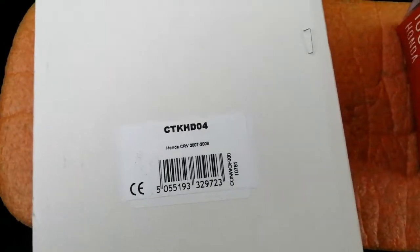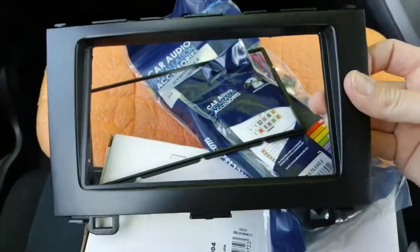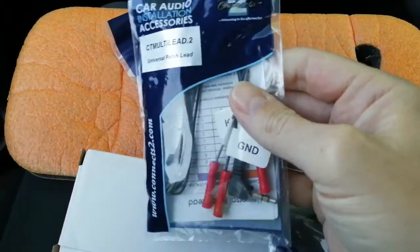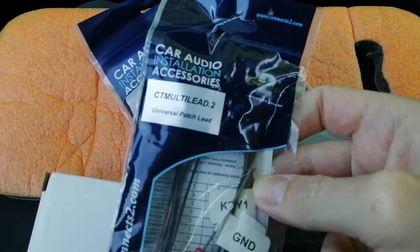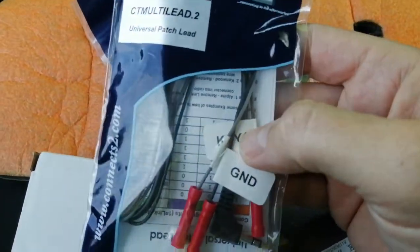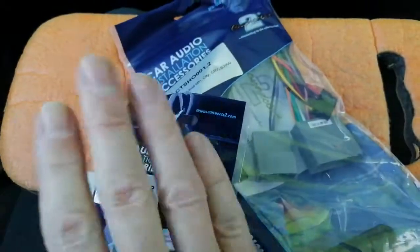Now what we'll do is quickly show you what you get in that pack. So we get a trim face trim — put that safely out the way. We get basically the conversion lead to plug into it; it's got a multi-lead that plugs into the main harness and makes your steering controls work with whichever brand of radio you've used, such as Sony, Kenwood, Alpine etc. So it's like a little interface lead.